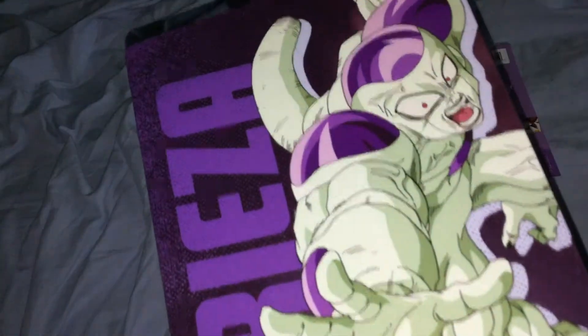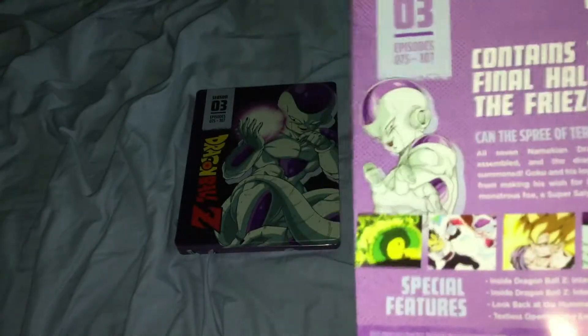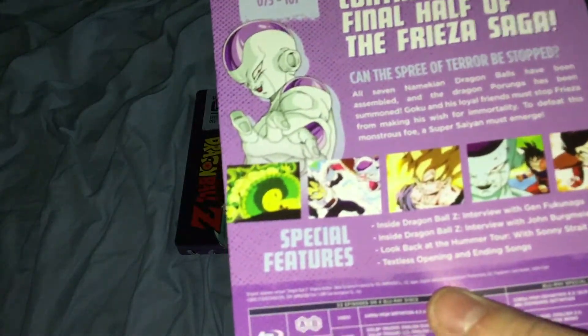On the back we got Freeza right there from the final battle with Goku, Freeza, the name and everything. And we got the adhesive sticker on the back with Season 3 and the episode numbers in Dragon Ball Z. Freeza right there — contains the final half of the Freeza Saga, the description of the set, and screenshots of the episodes.